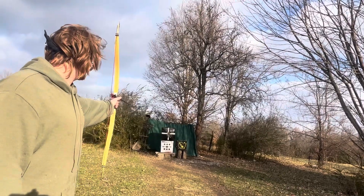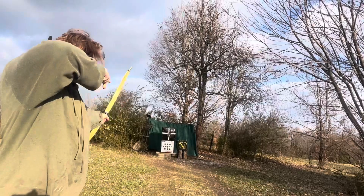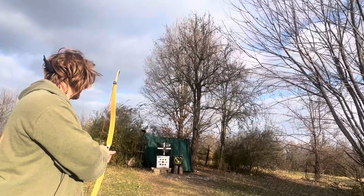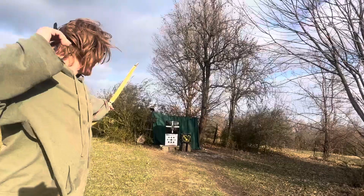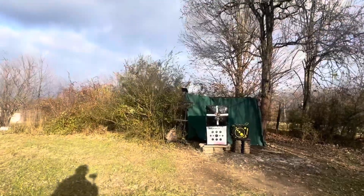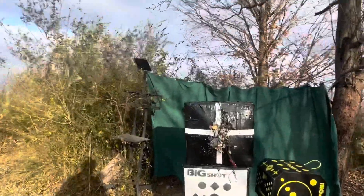All right, I'm aiming at that little yellow thing on the string that's moving around down there. Got it. Got it again. Oh man, it is cold right now. The wind just dropped.